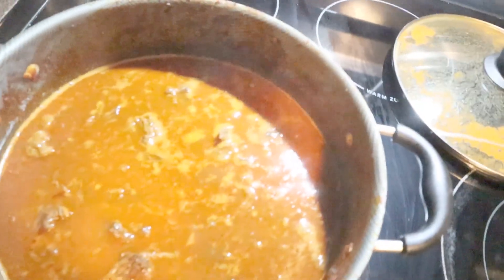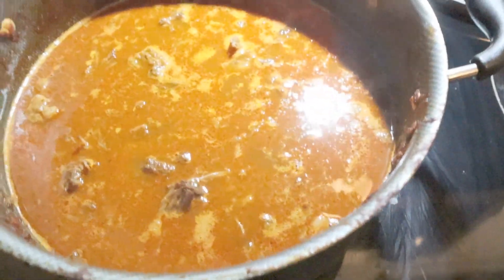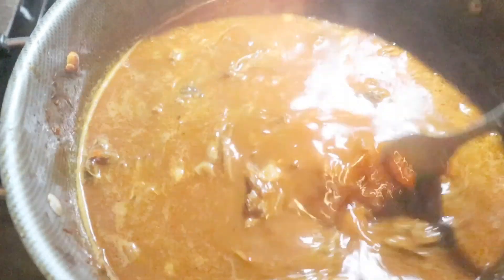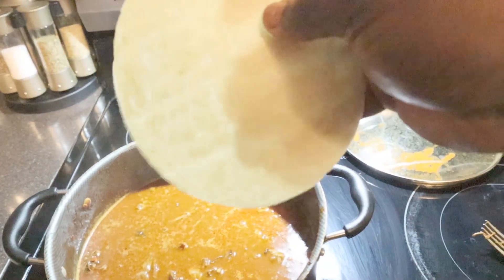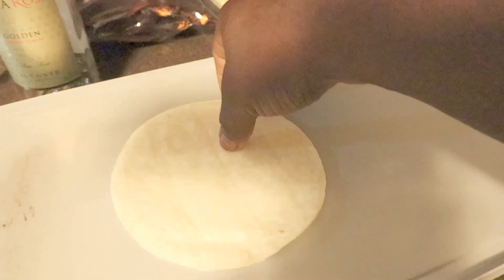We added the chuck roast back into the broth. You can add a little more water too if you need - we added a little water. Now we're about to dip the corn tortillas in there and put them on the griddle.